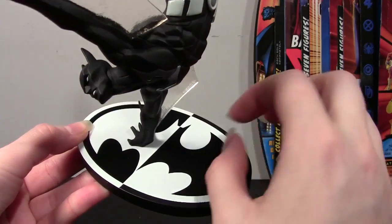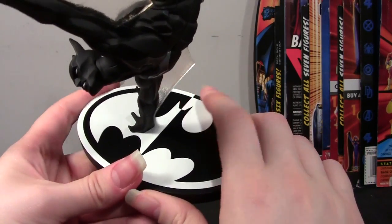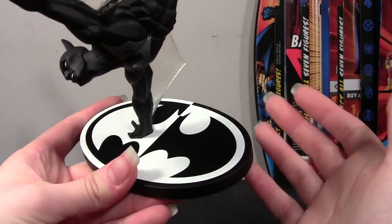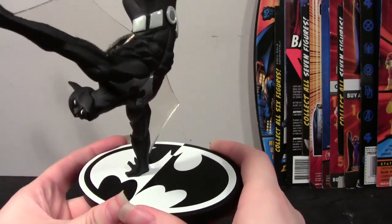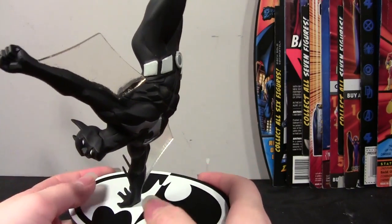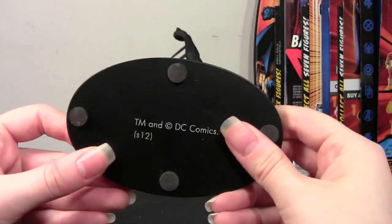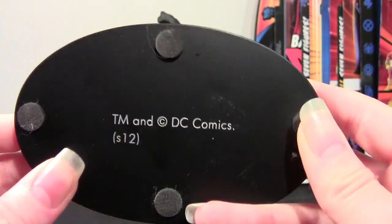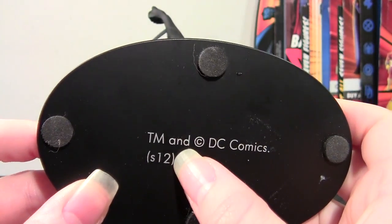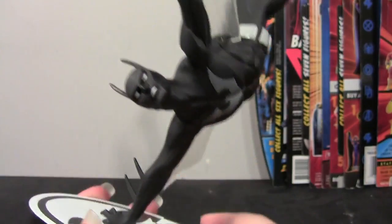The stand has a black and white logo — it's alright, though it's kind of distracting with how brightly black and white it is. On the bottom you have the TM and copyright DC Comics, and the date is September 2012. So, September 2012, folks — there you go.